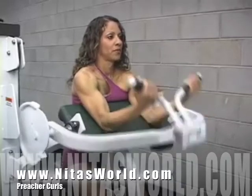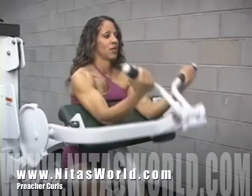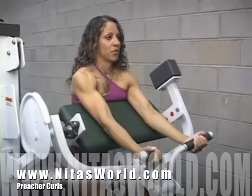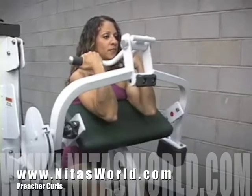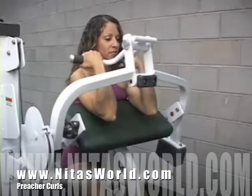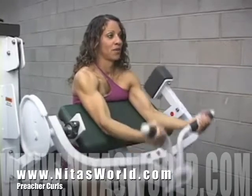Curl the weight bar as you exhale through your mouth, keeping your elbows firmly pressed down onto the pad as you contract the muscle. Once you have curled the weight completely for a full contraction, inhale through your nose as you return your arms to an extended position.